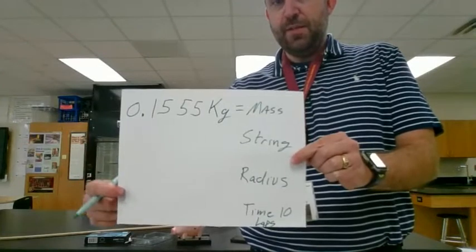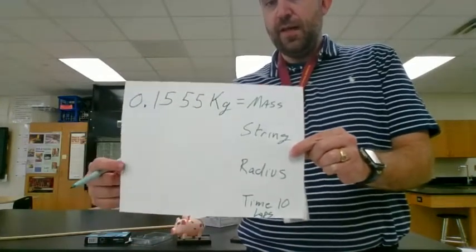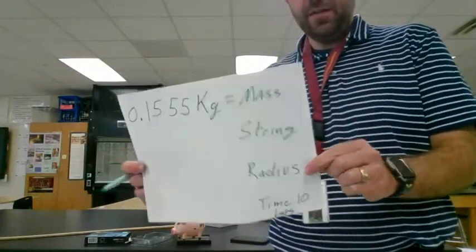These are also the other measurements I'm going to be taking as we go through the lab: the length of the string, the radius, and also the amount of time it takes to complete 10 laps around. You'll see what that looks like here in just a second.